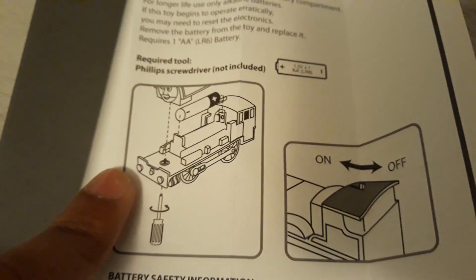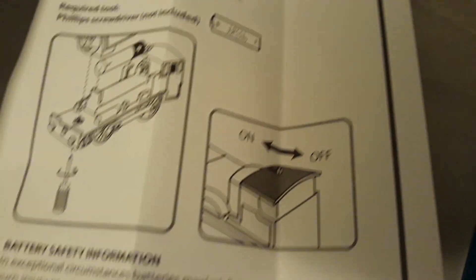And this must be a Bill or Ben chassis. And this part was just from a James.